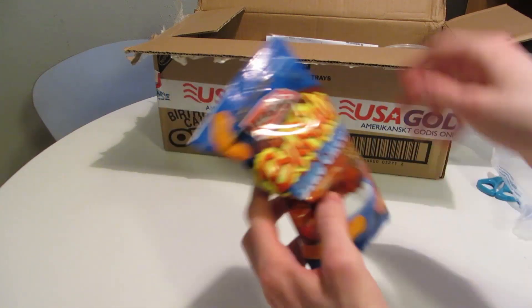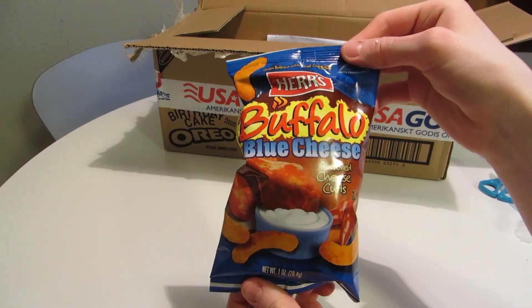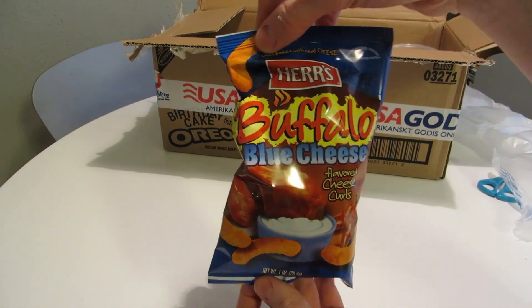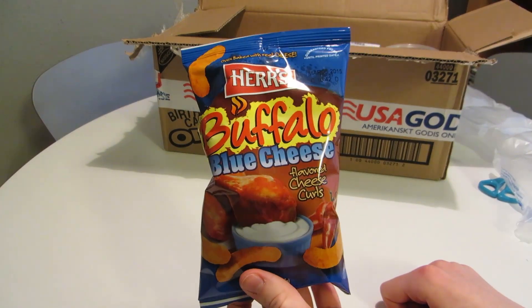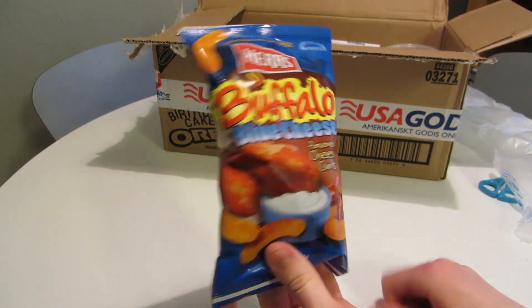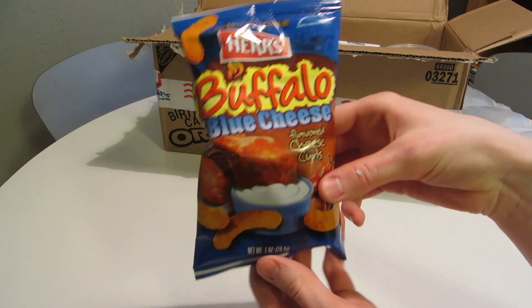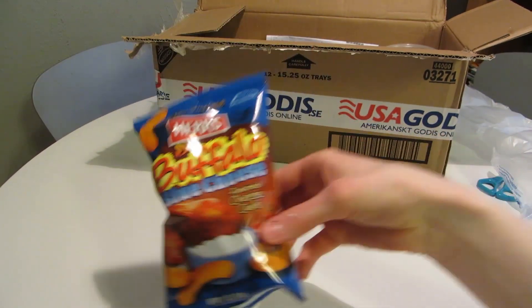Let's start with these. Her's Buffalo Blue Cheese Curls — I've actually tried these before, but it's been a couple of years, so I wanted to get another small bag and enjoy it again. I've had most of the Her's Cheese Curls and I like all of them. Lots of flavor.